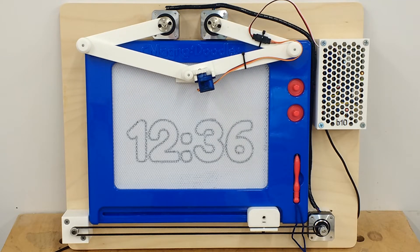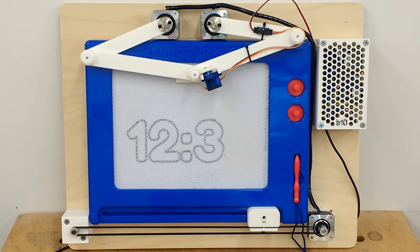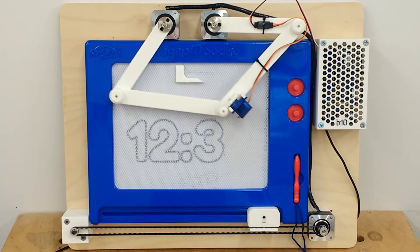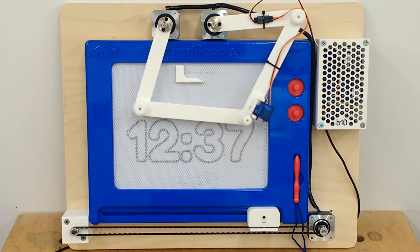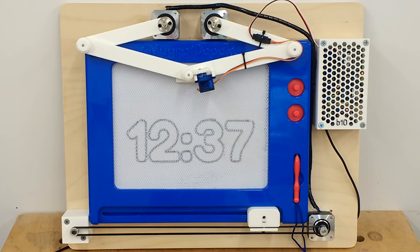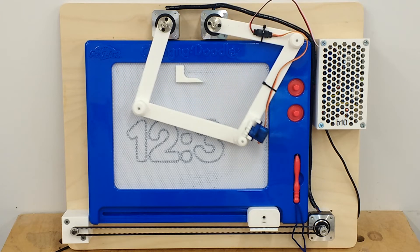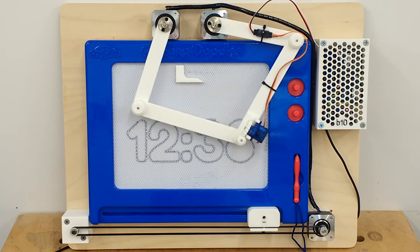I really liked my Etch-a-Sketch drawing machine I made quite a while ago, and I wanted to do something similar to that with a MagnaDoodle. I found some other similar clock projects online, but I decided to make my own version. The ones I found just used small sections from the screen, and I wanted to use the entire MagnaDoodle.